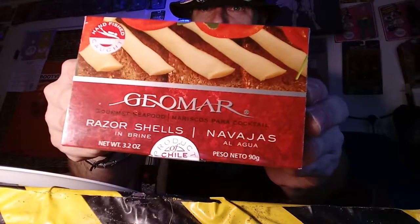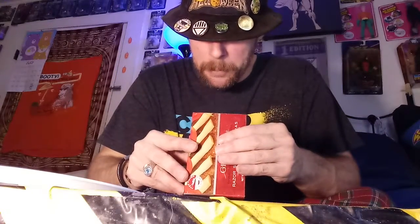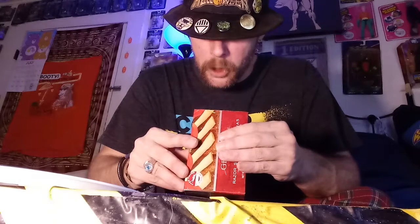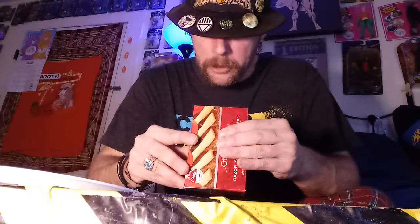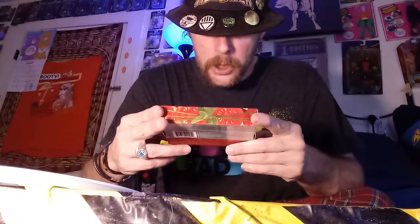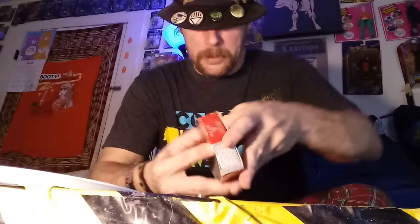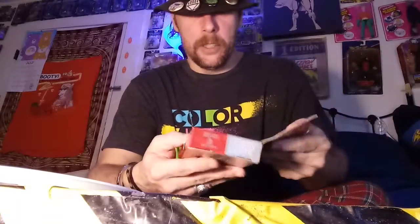We're gonna review some stuff. I don't know what razor shells are — I have no idea. But these were made in Chile, it's on the little sticker. 'Keep fresh and open dry place, once open contents must transfer to container, refrigerated for food safety.' Gourmet seafood — Jaromar hand fish, wild-caught gourmet seafood. It says that a lot. Let's find out what it's going down — it's got a cool little seal here.